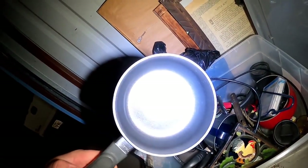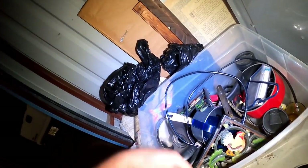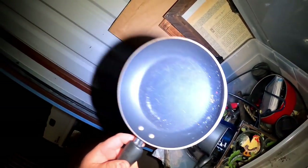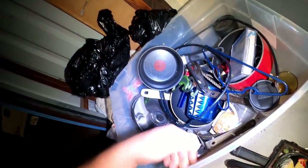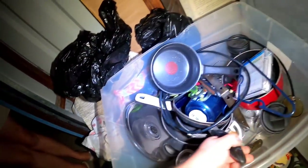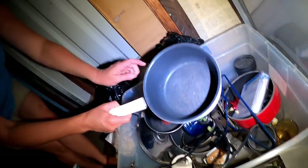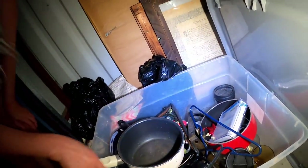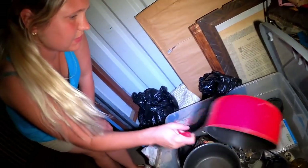Let's check the pans. Usually when we find pans they're all torn up and scratched, but these aren't too bad. One is a little worse but still decent. Some are scratched up — definitely garage sale items.